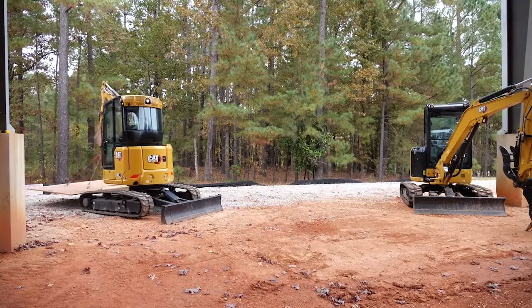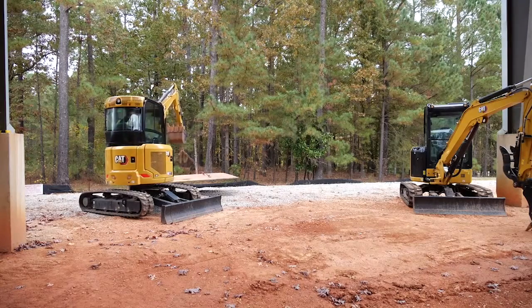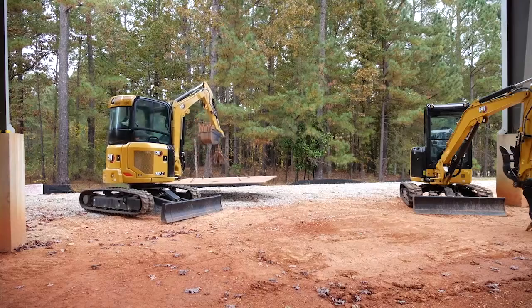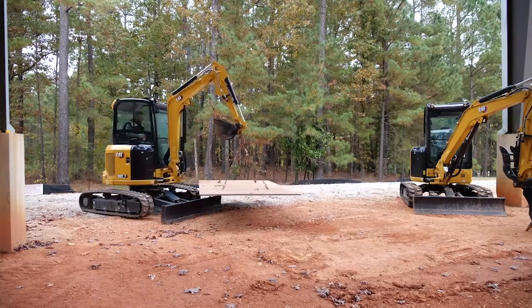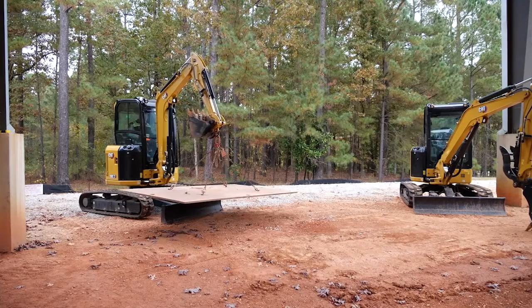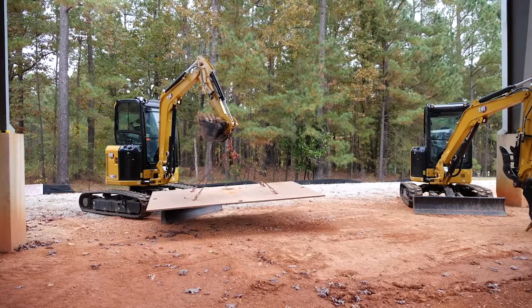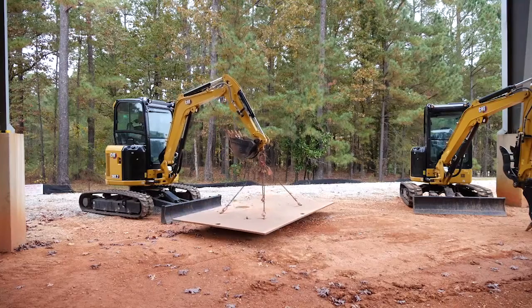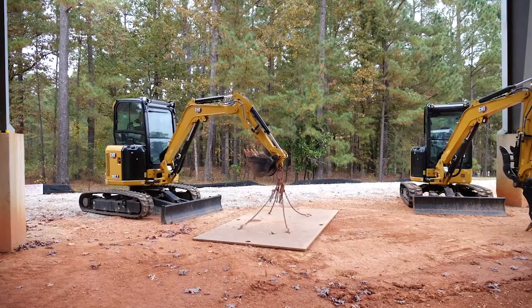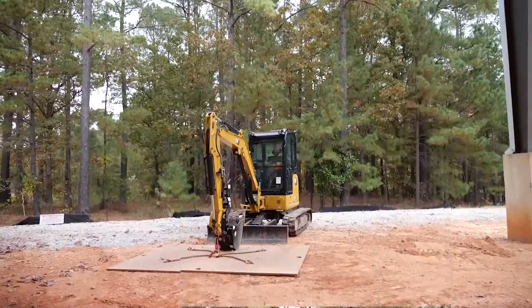Anytime you can travel with the blade behind you, it gives you an extra free piece of counterweight and a little bit of extra stability. So you need to ask yourself the questions: do I need to lift the weight high, or do I need to manipulate and move it on the machine? The 303 had a standard stick, the 302.7 had a longer stick. We'll bring the weight back around the front and place it out there, then get the 303.5 onto the same weight.